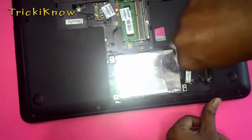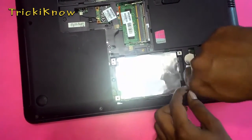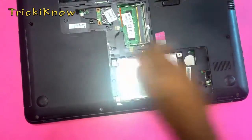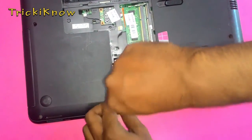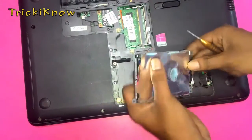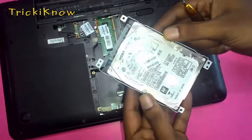Remove this cover also — this is your hard disk. Open all screws of this hard disk. Just remove your hard disk and unplug this. This is your laptop hard disk.